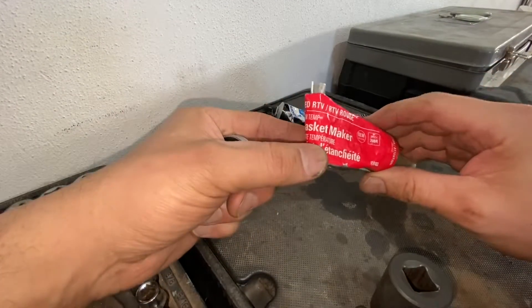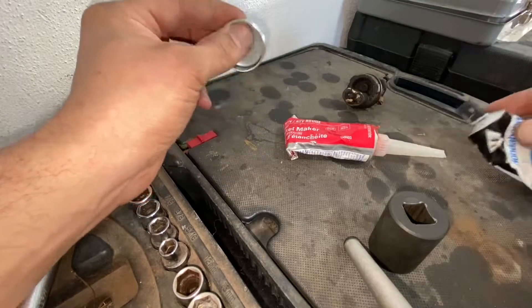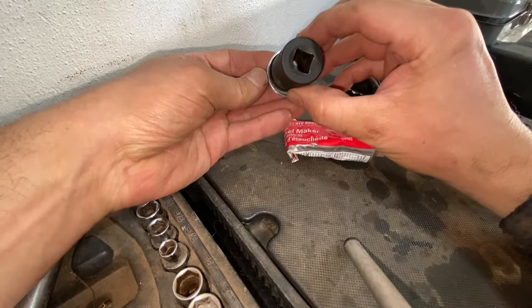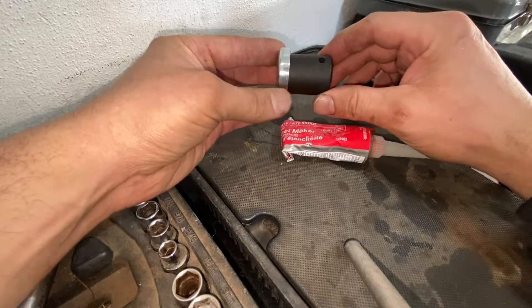Now let's get ready to plug this up. You can use this stuff — CRV gasket maker — or good old Honda Bond semi-drying gasket. You're basically going to put a bead of it on the plug, put some on your finger, and apply it to the inside of that hole. Then you use a socket — it's got to be a little bit smaller than the hole so it has room to move. You can't use one that just fits flush — it has to have a little bit of space. You get that in there and tap it with a hammer.